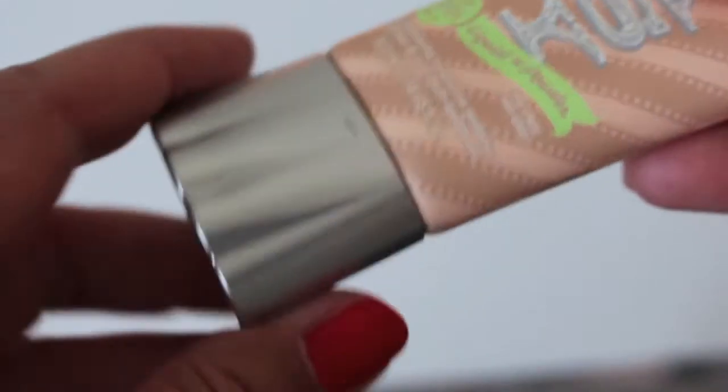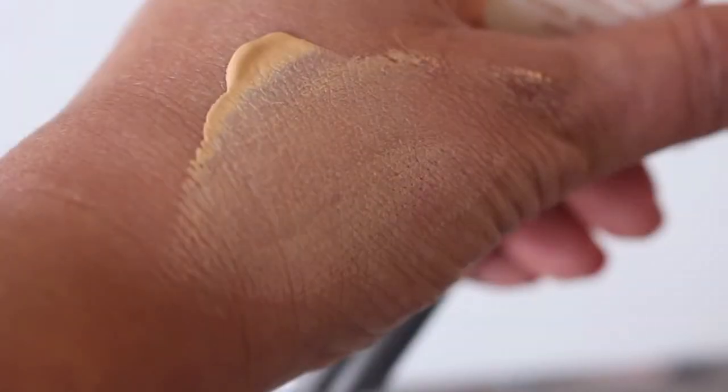I found it hard work to apply — it didn't apply very well when I used my fingers. Using the Real Techniques buffing brush it was hard work; I had to press it into my skin. Using the Clinique foundation brush, whatever brush I used, there were brush strokes you could see on my face. The easiest application method was to apply it with a buffing brush and push it onto my face, then press it in with a damp sponge.